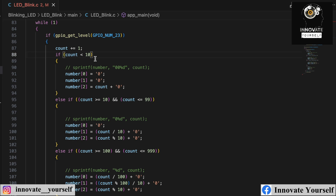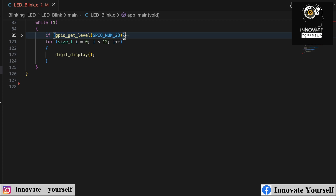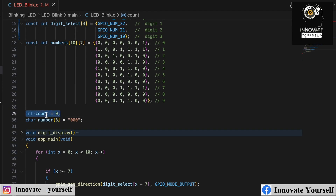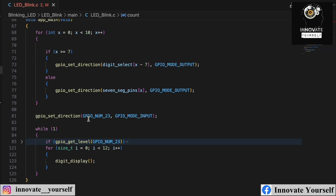Similar to the single-digit seven-segment display from a previous video, I check whether the state of the touch sensor is HIGH. If it is, the counter increments. I initialized a variable called 'count' starting at zero. Each touch increments it, and the code determines how many digits are needed — one digit for 0-9, two digits for 10-99, three digits for 100-999 — and displays them using the fast POV multiplexing logic.